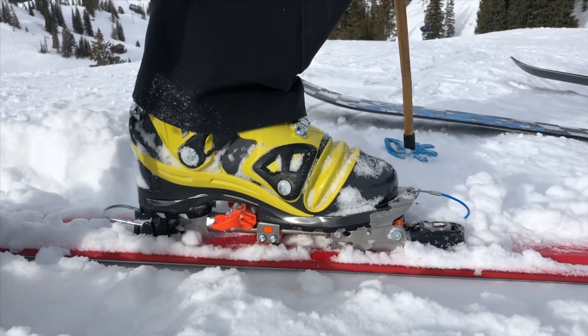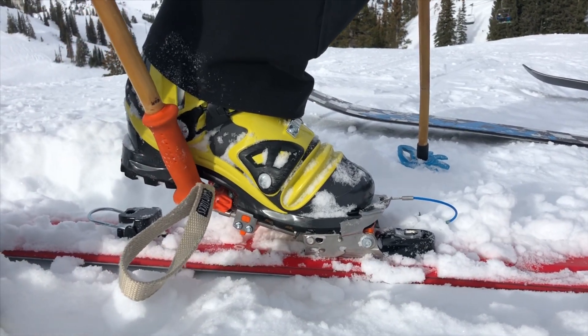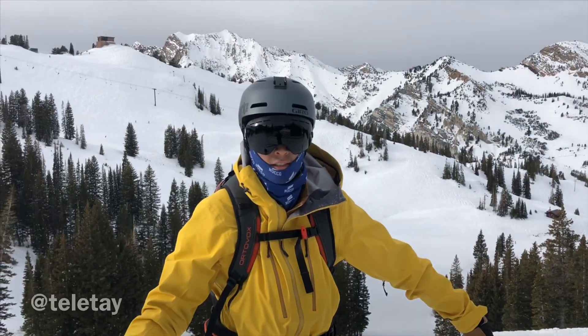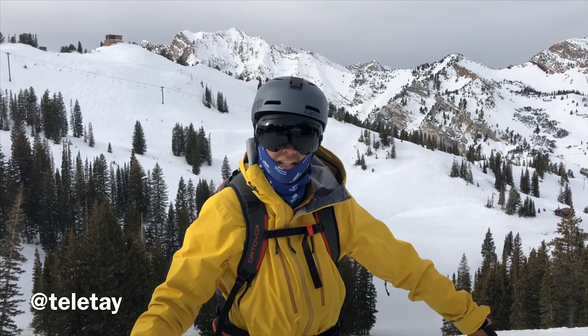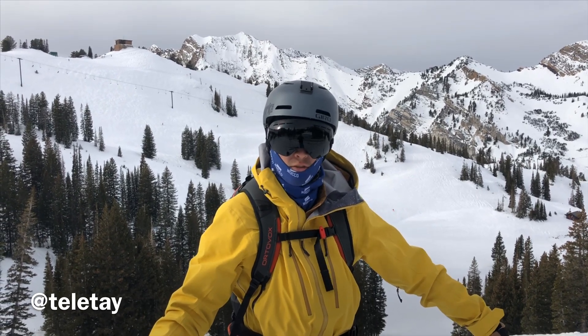And when stepping out of the binding, you lift your heel up and engage the second heel claw with your pole and twist out. And that's how you step into the 22designs Outlaw X NTN telemark binding with a ski brake or a leash. Thanks for watching.